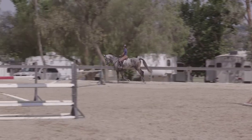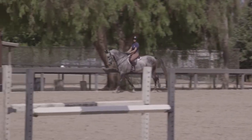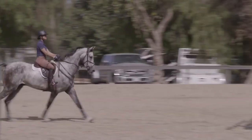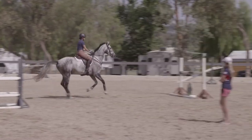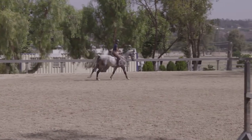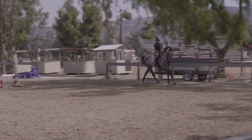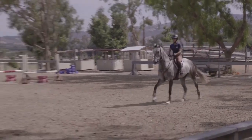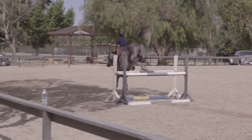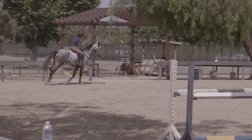This is plenty of canter. Allow and leg, chin. Very good — soften him a little bit again, keep the leg around him, sink into your heel. Very good — good. Really pat him, good.